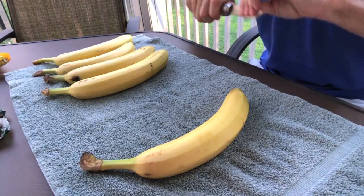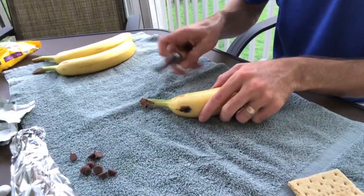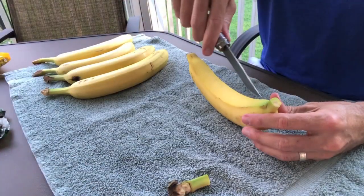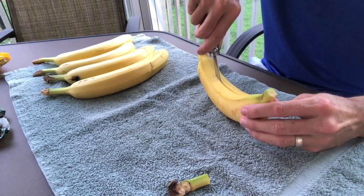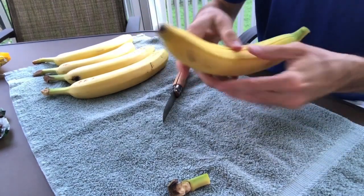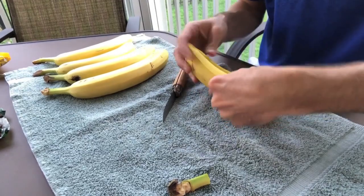You can start to prepare your bananas by cutting the extra long stems off. Then, using your knife, carefully make a slit from one end of the banana to the other. Just be careful not to cut all the way through. Your goal is to make a type of boat out of the banana — hence the name.